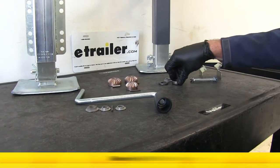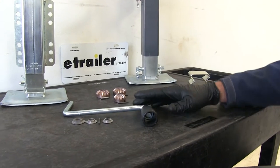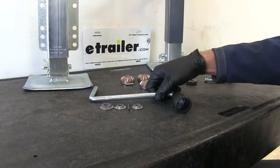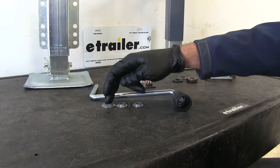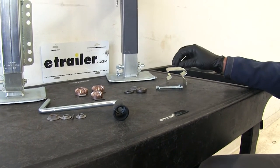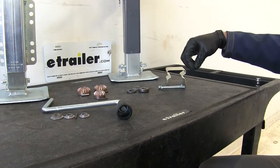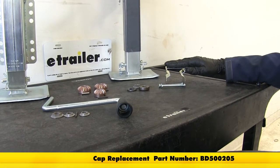The bearing kit is part number BD500224. You'll also want the handle kit, which is part number BD500171 — that's going to have the handle, a new shear pin, and the flange bushings for either side. And if your cap has been damaged, this is a pretty integral part of the jack. It keeps moisture and dirt out of our gear kit and keeps it from running down into the inner tube. The cap is part number BD500205.